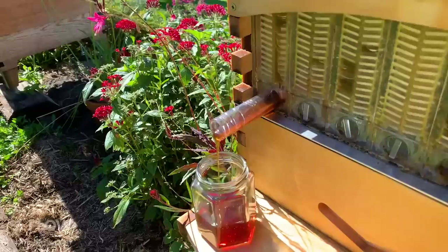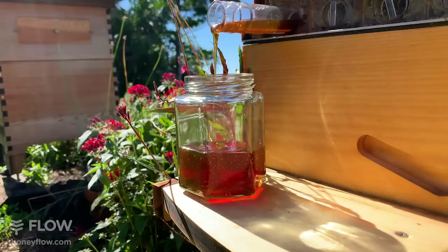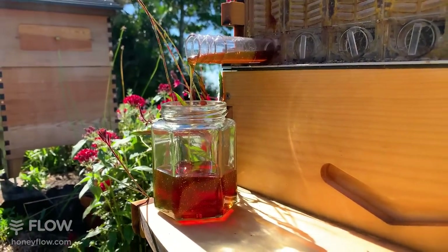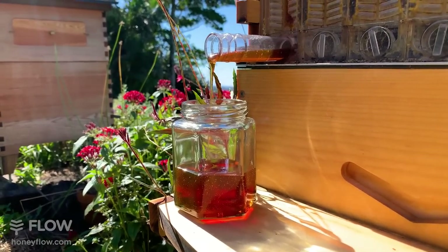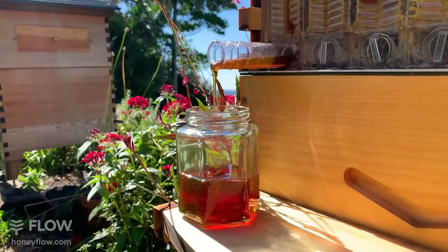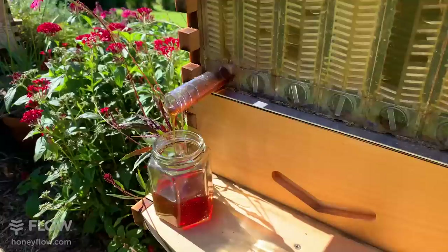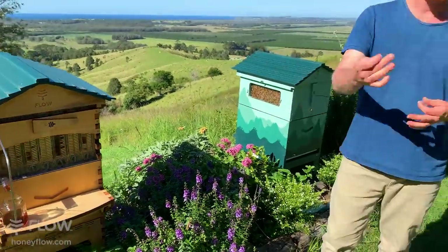Anthony would like to know if keeping bees will bother his neighbors. The answer is potentially, and you do need to think about it. Make sure the flight path isn't where your neighbors might walk, and that bee poo doesn't get onto their washing line. Bees will generally fly straight out and up and away from the entrance, but if you put them close to a fence they'll turn and perhaps fly in a different direction. We've got videos on situating a beehive on our YouTube channel if you want to learn more.